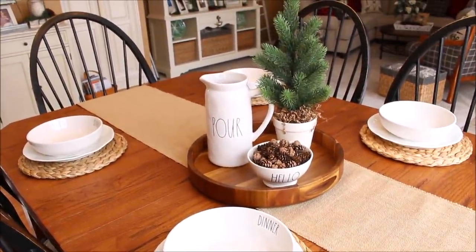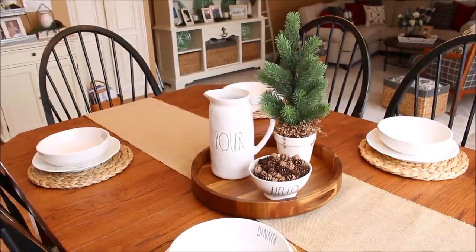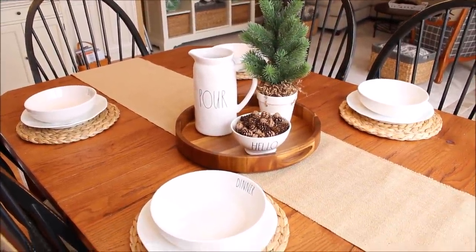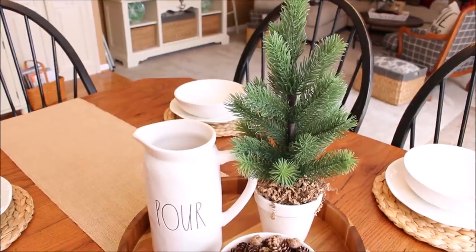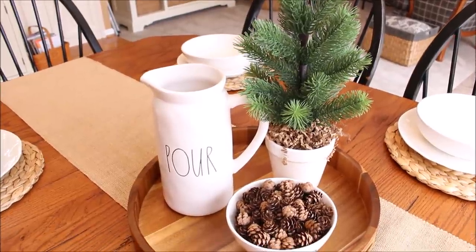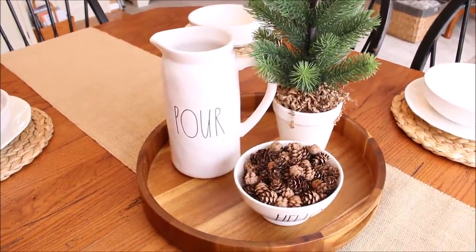One of the things that I like most about winter is just its simplicity and beauty in the little things. So here on my kitchen table I have set it very simply with a wooden round tray, a few red pieces, and some very tiny pine cones.